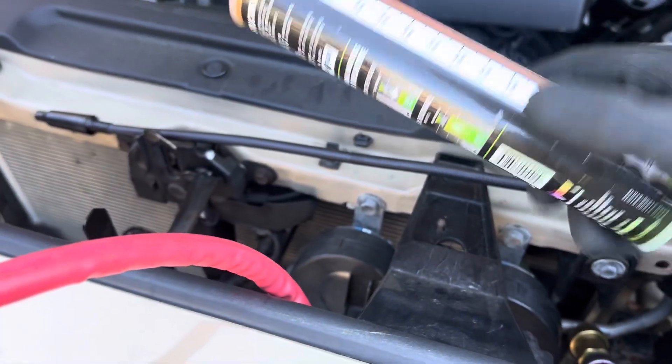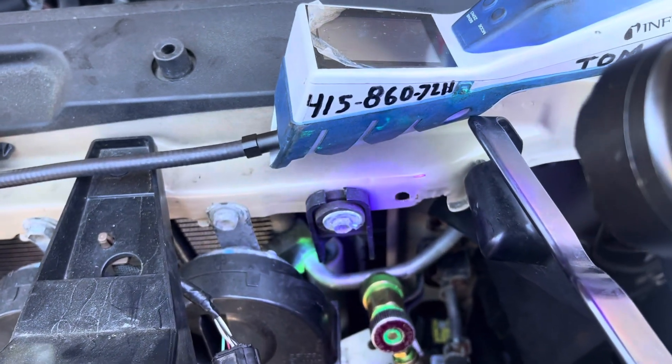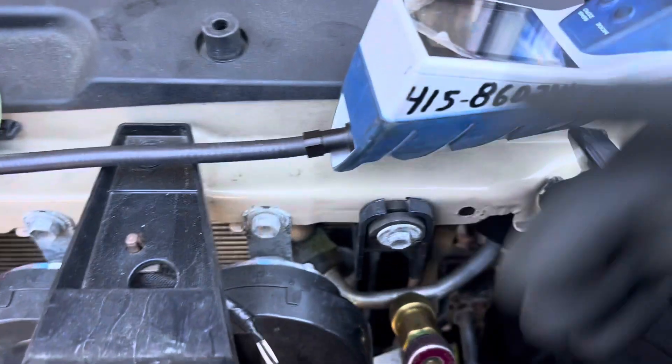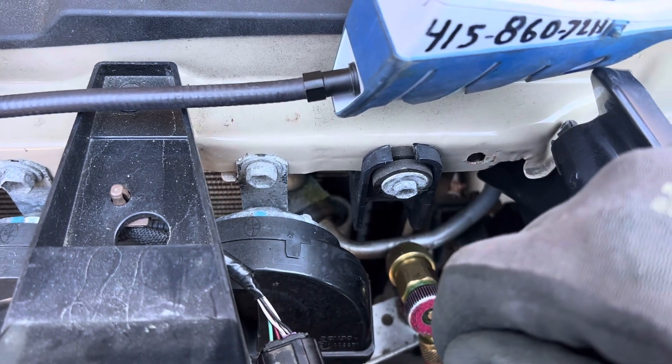The shop only uses dye — not this dye, another dye that is really good, a bright one. Right down there you can see it. But I leak checked this and I know they already have the condenser. They're going to change the condenser, but the condenser is not leaking. It's the O-ring at the fitting.